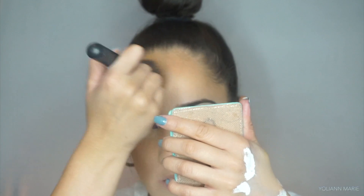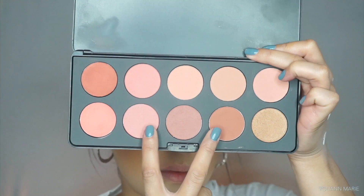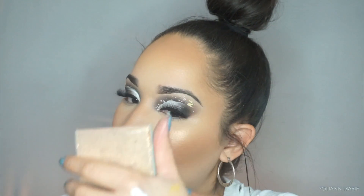Then I'm going in with the Morphe R2 and picking up the Milani bronzer, just setting down my contour. Then for blush I'm taking these two shades from the BH Cosmetics blush palette and applying that to my cheeks — not my cheekbones. I get very nervous with blush but I'm honestly getting into it.